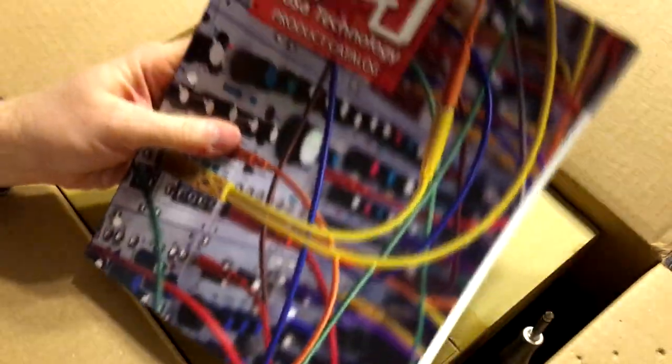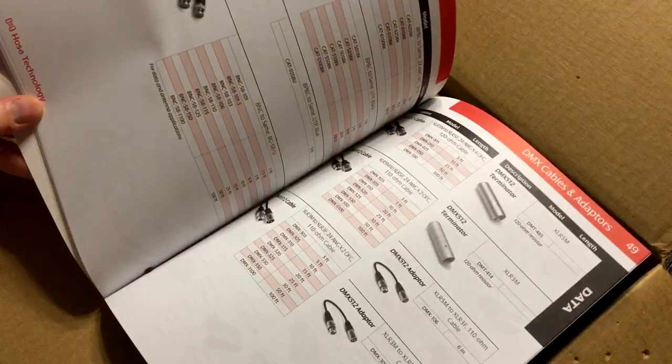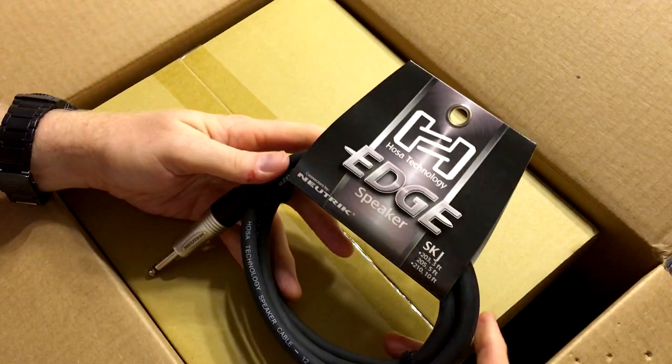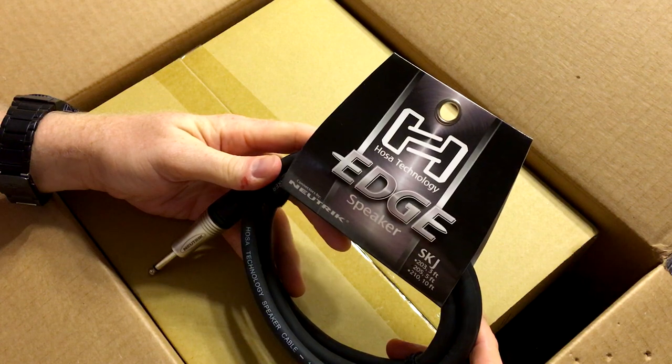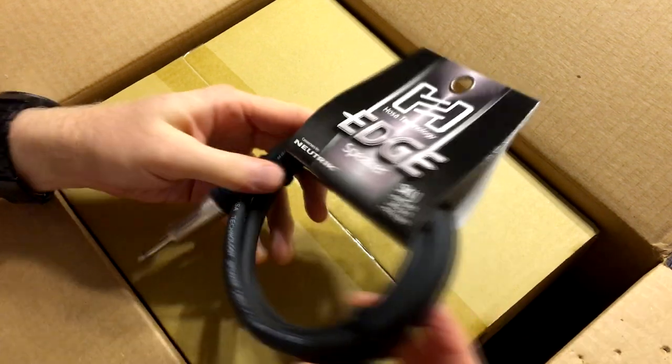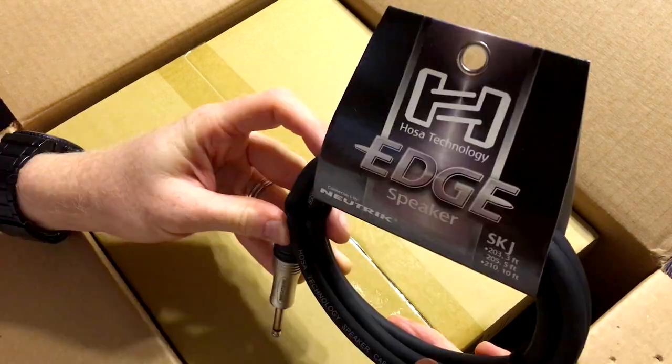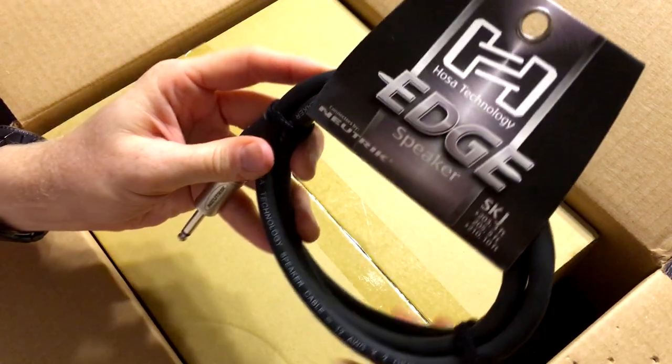Alright, product catalog — I'll have to take a look through that. I'm sure there's a lot of stuff I didn't even know they did. Very cool. Let's see here. Oh, this is a nice cable. Three foot speaker cable. This is a very nice cable. Wow, look how thick that is. Connectors by Neutrik. I might be putting that to some use.